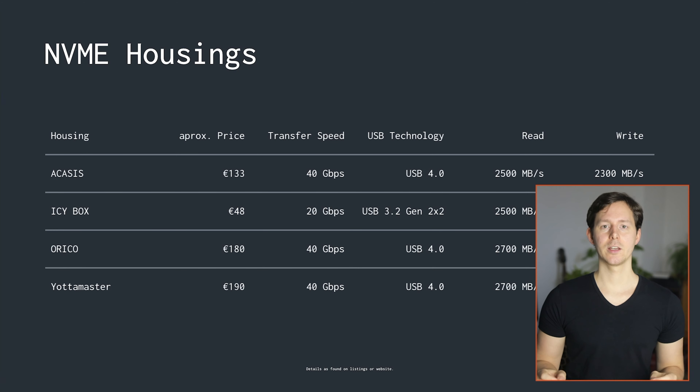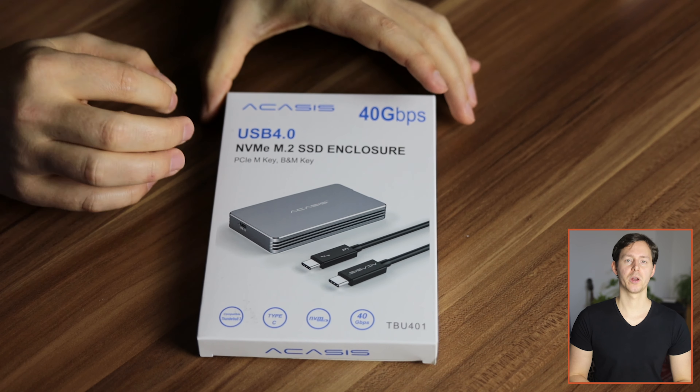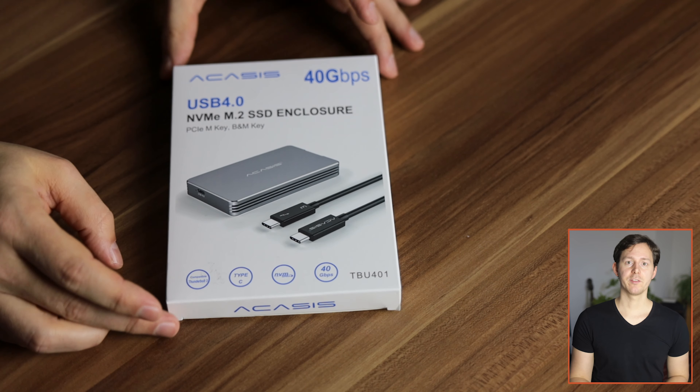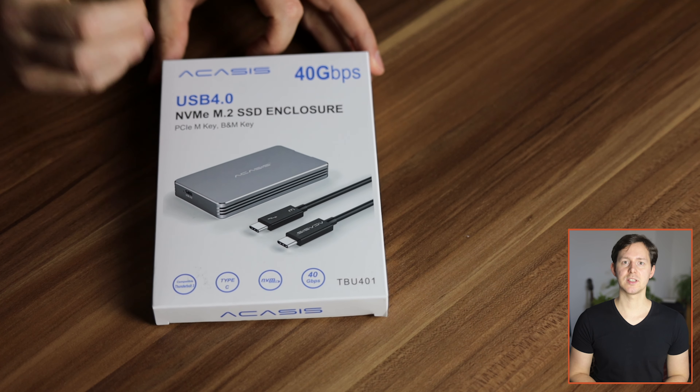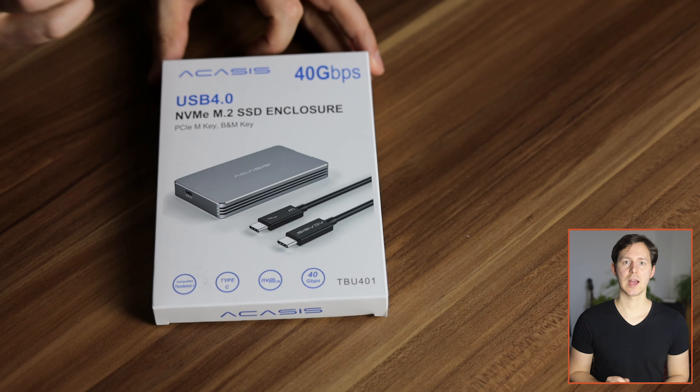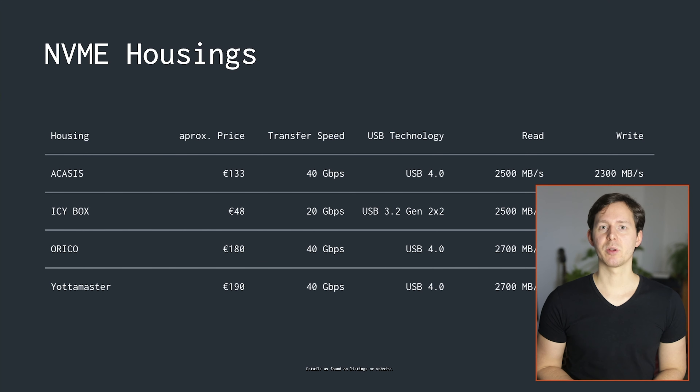I'm not going to go through this list in any particular ranking — I'm going to go alphabetically, starting with the Acasys. The Acasys NVMe SSD housing is a USB 4 compatible USB-C housing, which means it is also compatible with Thunderbolt 4 and boasts a speed of up to 40 gigabits. This is also the cheapest USB 4.0 housing in this lineup.